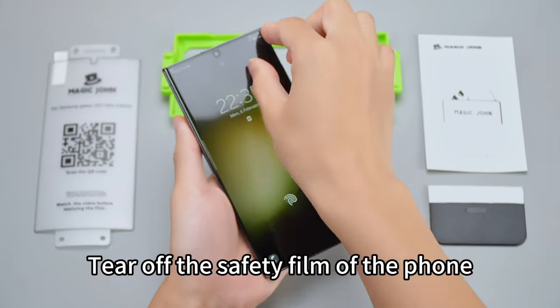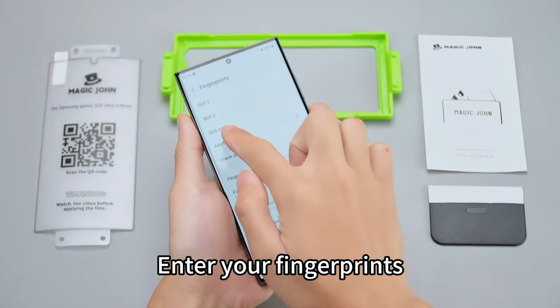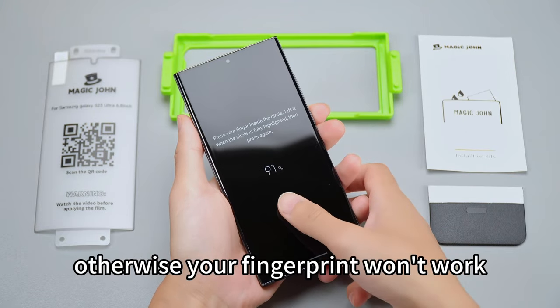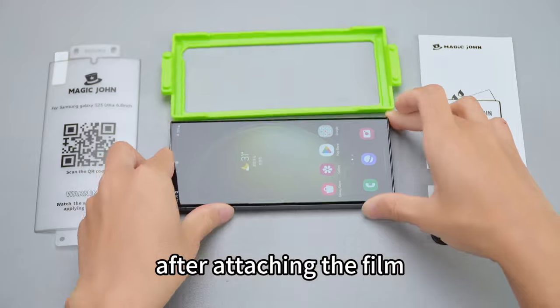First step: tear off the safety film of the phone and enter your fingerprints. This step is crucial — fingerprints must be entered first, otherwise your fingerprint won't work after attaching the film.